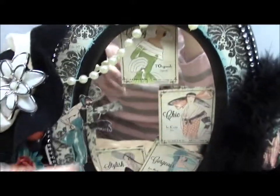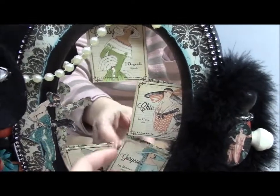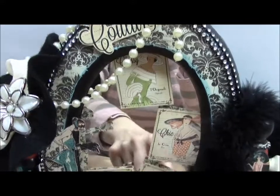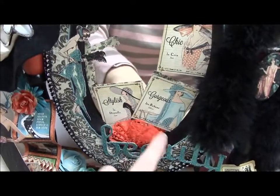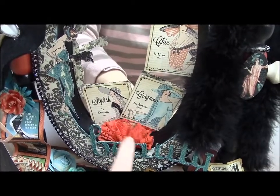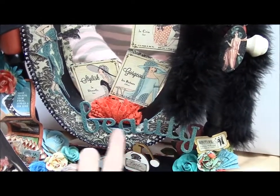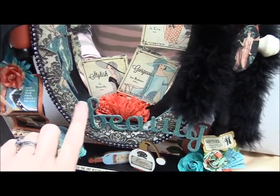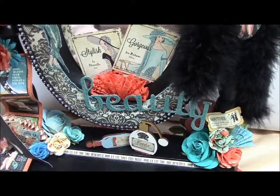Then on the mirror, I just added some pieces from the paper line that I cut out. Some of them say things like 'classy' and 'chic' and 'gorgeous' and 'stylish.' With the same lace trim, I made a little fan to go there. And I used my Cricut to cut out the word 'beauty,' then used stickles to make it all shiny and glittery.